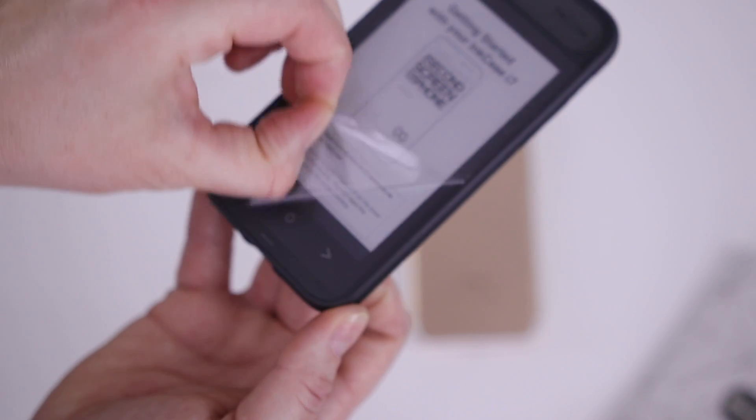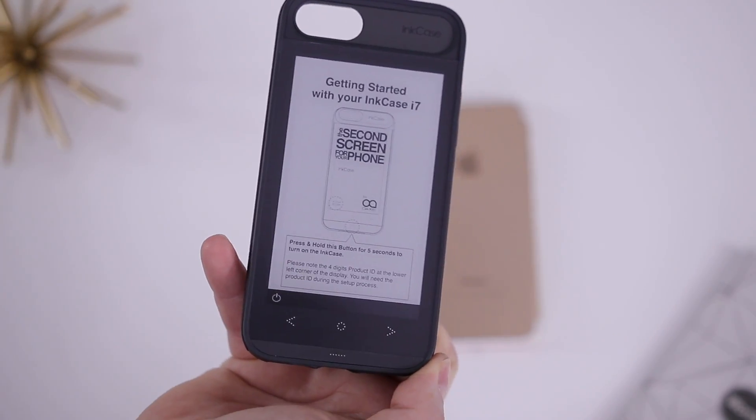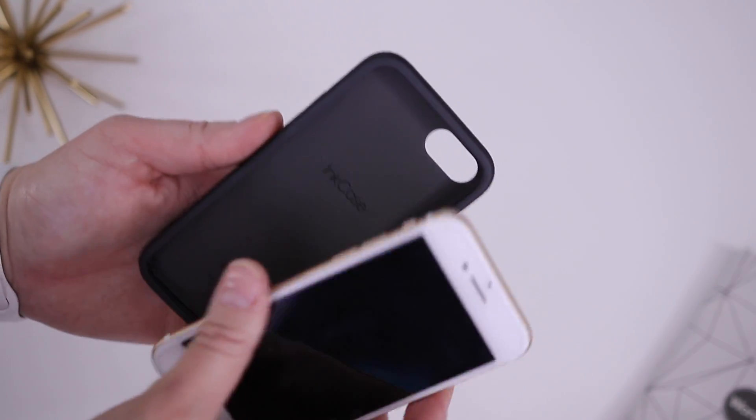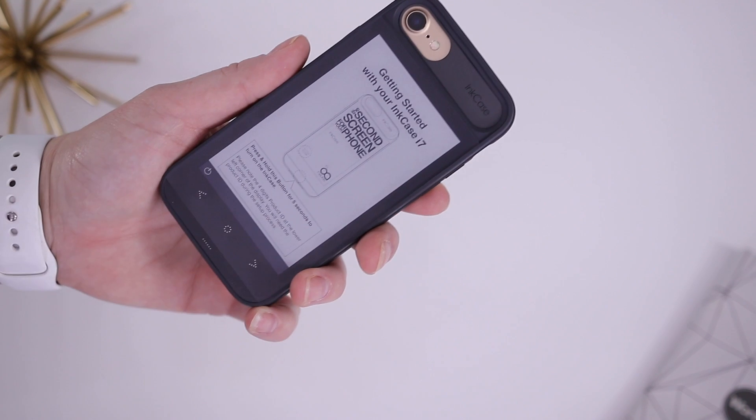Now the screen part is a nice cool effect, a wow effect to your phone, but it's also a standard case so it will add protection to your phone as well. So let's go ahead and clip it in here, get it lined up, and I'm going to snap around the edges very carefully again to not smash the screen up.